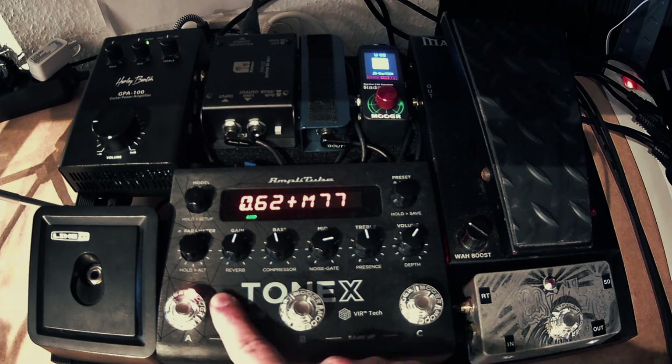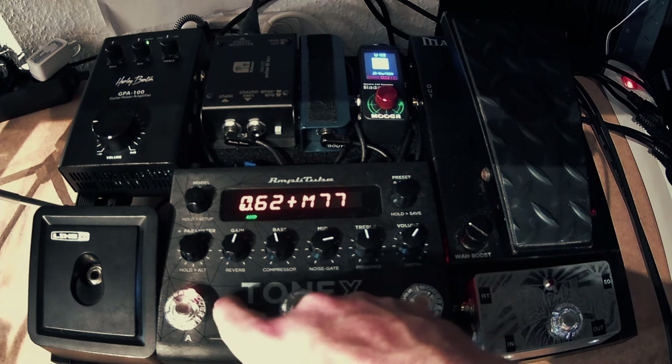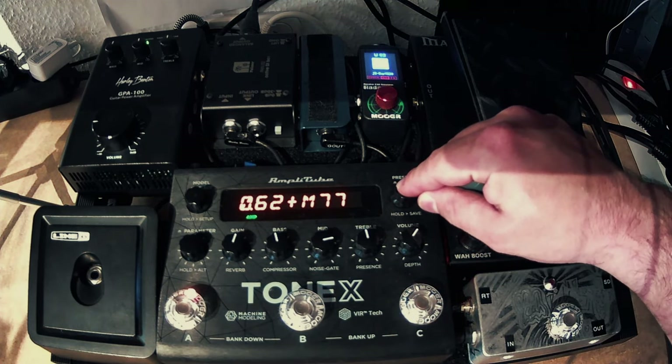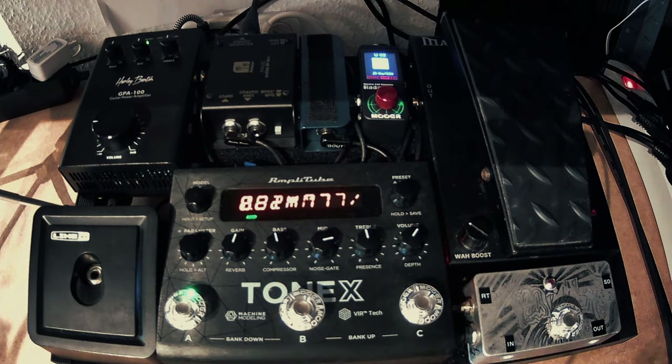One thing that's super important: make sure you save your preset. Right now we have the amber light indicating that changes have been made. If you go to another preset and come back, you'll lose all the configurations. So go ahead and save your stuff — and now you're golden to switch back and forth and have the dry tone.